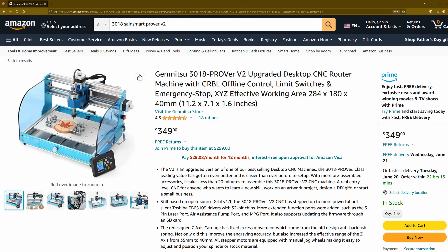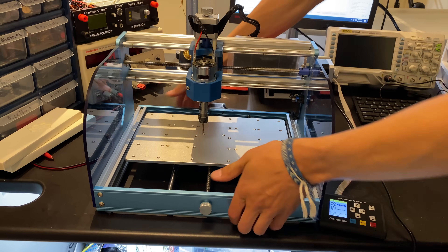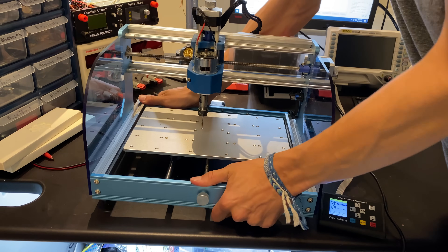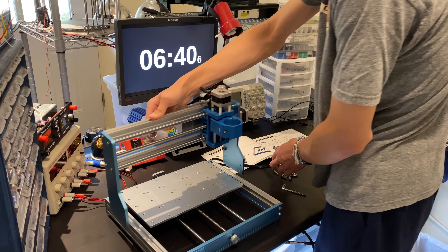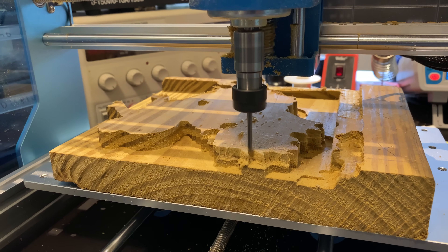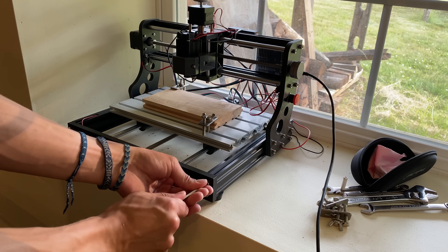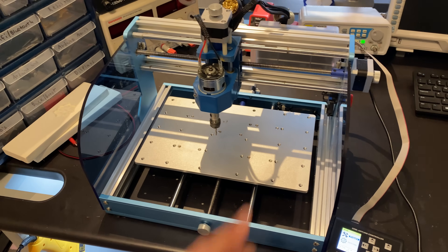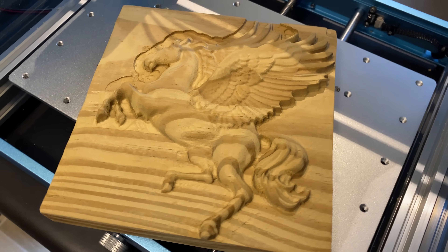Despite the price, this CNC is still very competitive. Its ease of use and attention to detail stand out among other CNCs. You really get what you pay for in high quality parts, and overall it's a very capable machine. I think any beginner could put together this machine without any problems. This kit is really for someone who wants to use the machine as a CNC without having to debug, repair, or tinker with it to get it to work. If you want something high quality that just works right out of the box, this is it. Thanks for watching, and as always, I'll catch you in the next video.